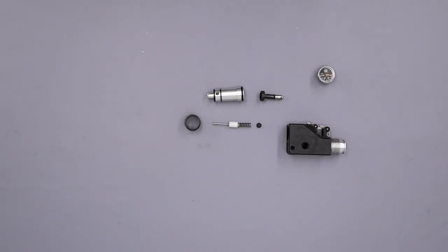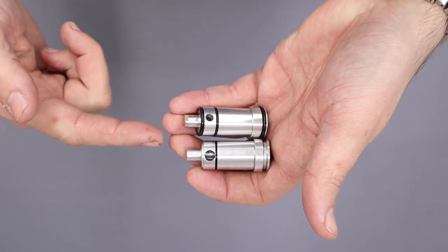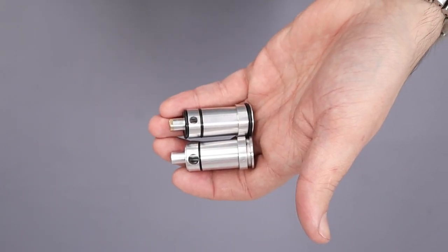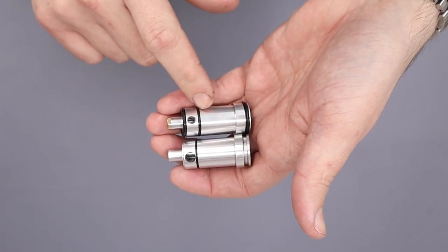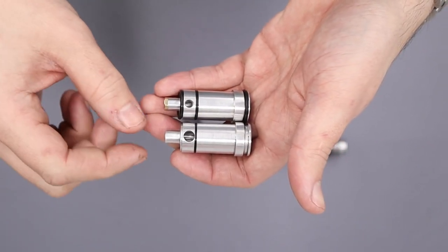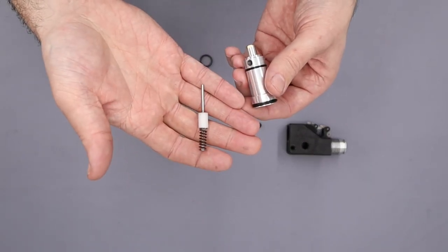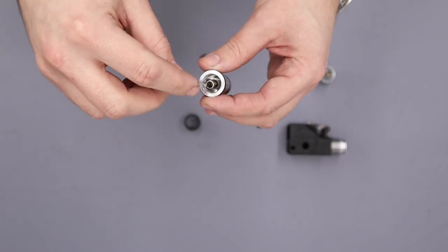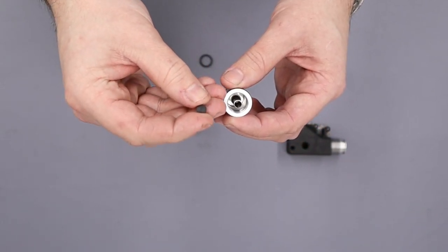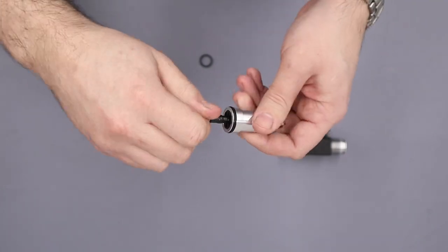Next we'll rebuild the valve housing. My valve looks slightly different from the standard one — it's slightly better suited to sub-12 rifles as the internals are slightly different, and there's a video on the channel about making this part. They do fit in exactly the same way, though they use slightly different o-rings. We'll take the valve, stick it through the centre of the valve housing, and install the valve adjuster on the end. I also made a small valve spring guide that pops on the back and increases valve tension slightly.